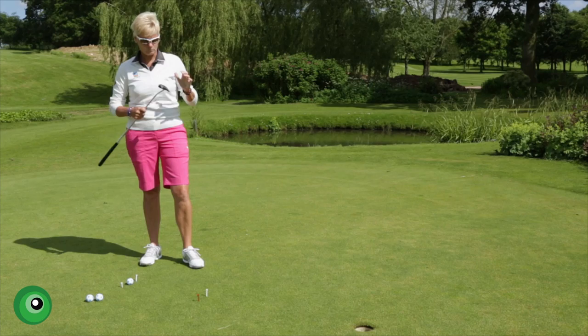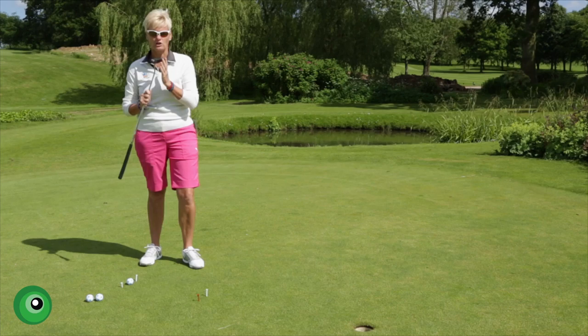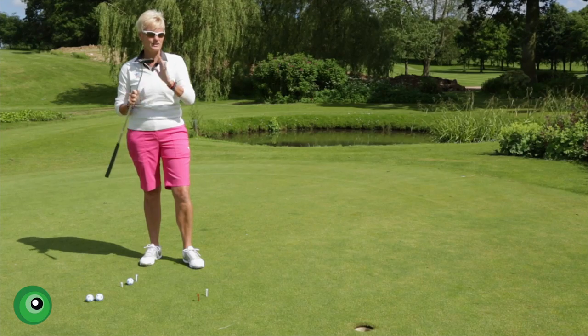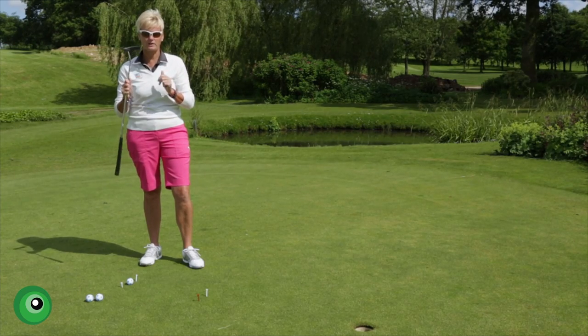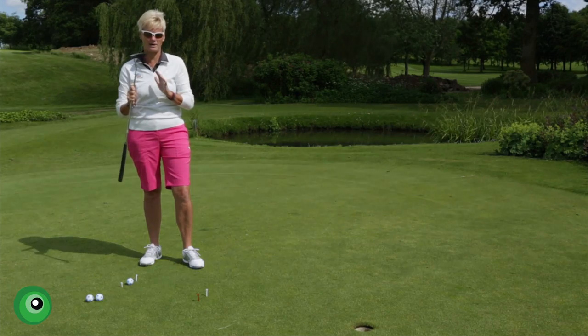Now one of the most important things in putting is the clubface — in fact, the most important thing — and a lot of people either don't know that or don't actually worry about that. So alignment is key. You can stand to the ball in many different ways, with many different styles of putting grips, but the clubface being square to your target line is absolutely imperative.